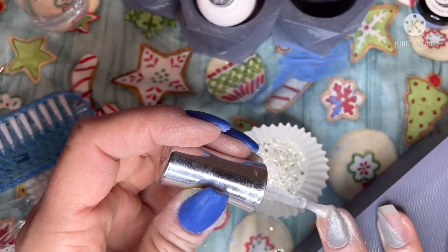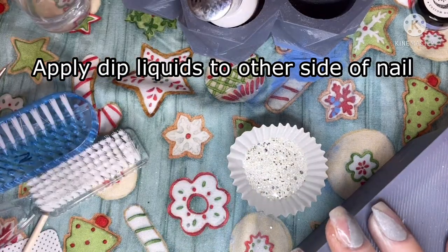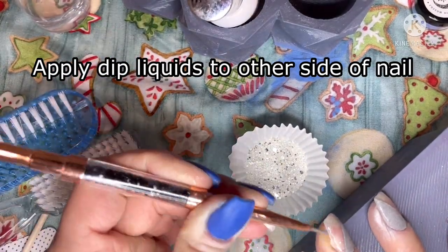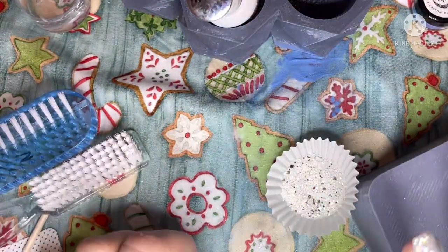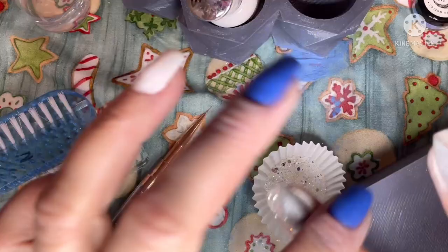Then you can apply your dip liquids to the other side of your nail that does not have any color on it, and you just carefully fill in — like you see me doing there — where you need to put your glitter or whatever color you're using.